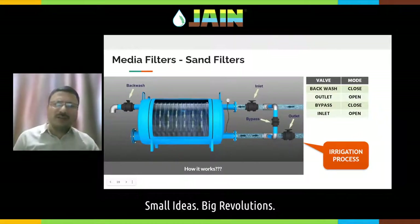When discussing media filters, let me explain how the media filter works. There is an inlet, an outlet, a bypass, and a backwash side. Water comes in through the inlet, then there are slotted pipes inside. Water oozes out through the slotted pipe and gets distributed over the sand layer, then percolates down through the sand. All the algae gets trapped in the sand media, and then cleaner filtered water goes through the outlet. This is the normal irrigation operation.